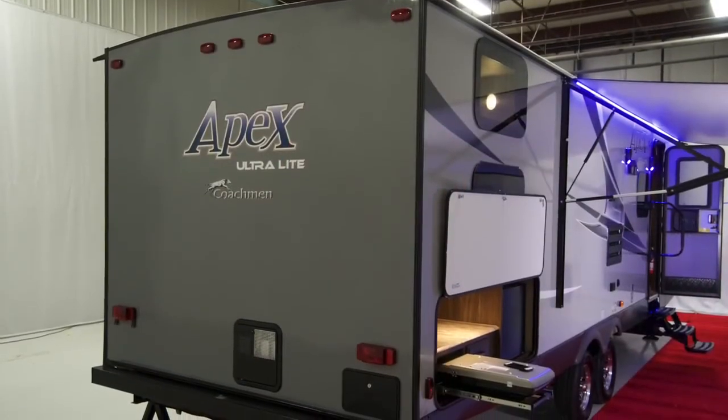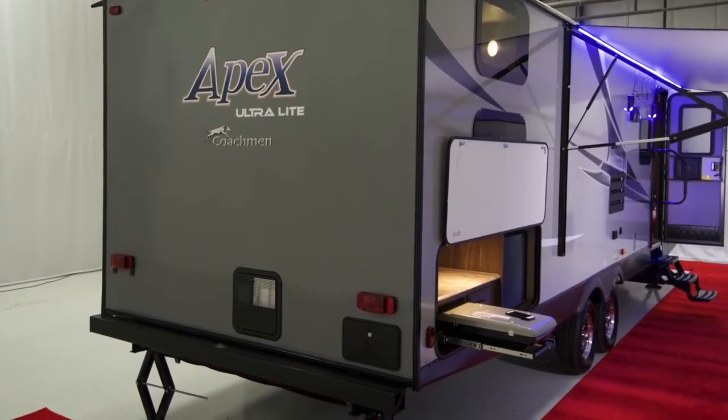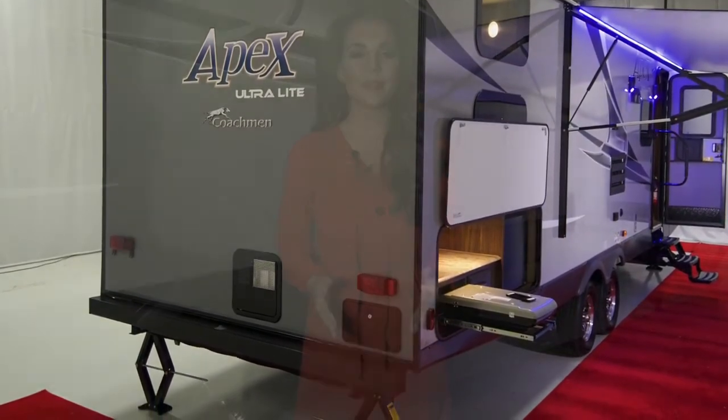Heading around the coach, you will notice a ladder can be added to allow access to the full walk-on roof for inspections. At Apex we pride ourselves in building a quality coach that meets your towing needs. The Apex floor is a two-inch fully insulated and laminated six-layer construction, which gives you added strength and R-factor over other coaches.